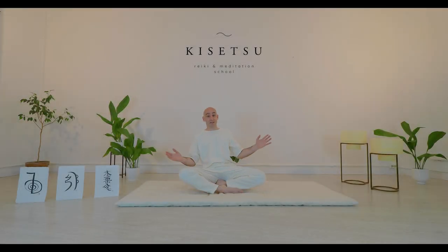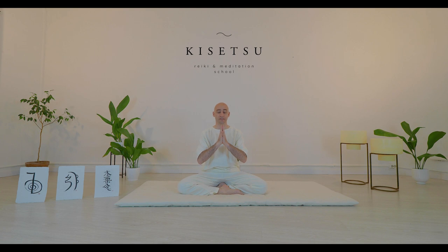Let's go to practice. First we join hands in Gashio position. Gashio literally means hands together in front of the heart. We close the eyes, we breathe and then we start.